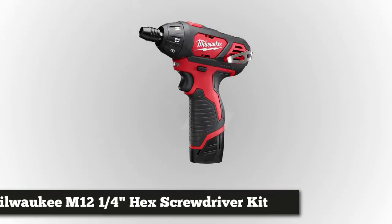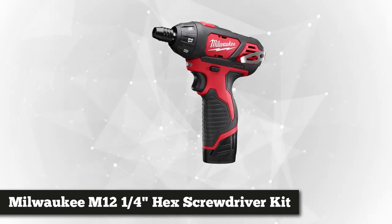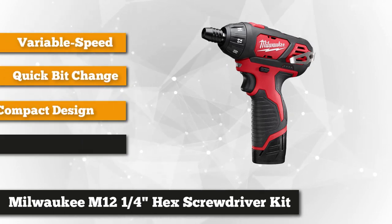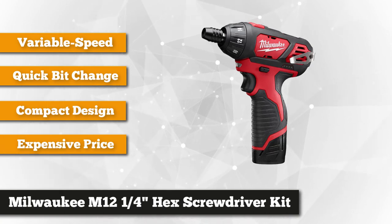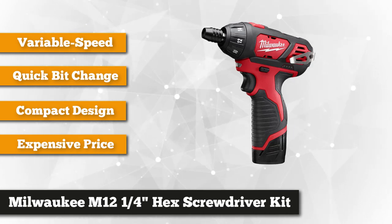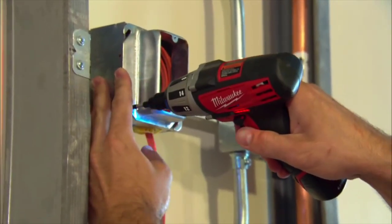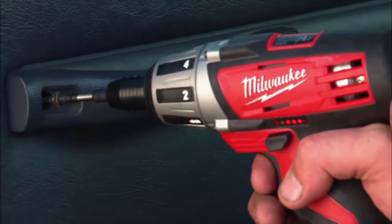Coming in at number three is the Milwaukee 2401-22 M12 12-Volt Lithium-Ion Quarter-Inch Hex Screwdriver Kit, optimized for DIYers or professionals who are constantly dealing with precision fastening. The M12 Quarter-Inch Hex Screwdriver Kit delivers unrivaled power, precision, and portability along with an ergonomic grip. It delivers an impressive 500 RPM and up to 150 inch-pounds of torque, while the 15-plus-1 clutch settings allow you to calibrate the speed levels you want to work with.